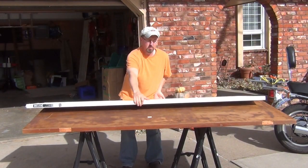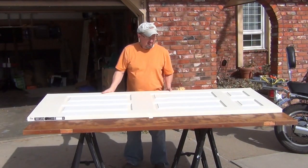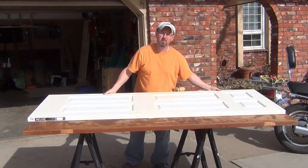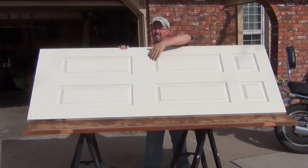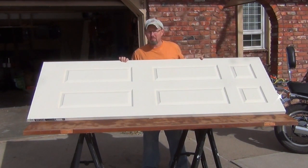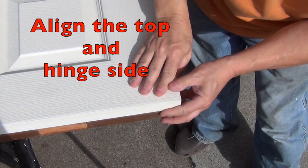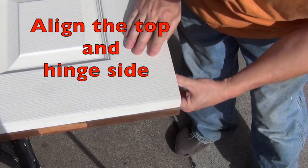Next, determine which is the top of your old door. Typically your doorknob is in the lower half. With these six-panel doors, the little panels are at the top — you want to make sure you get that at the top or your door's going to look really funny.